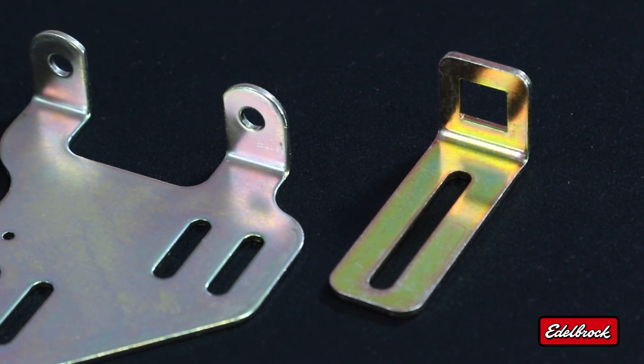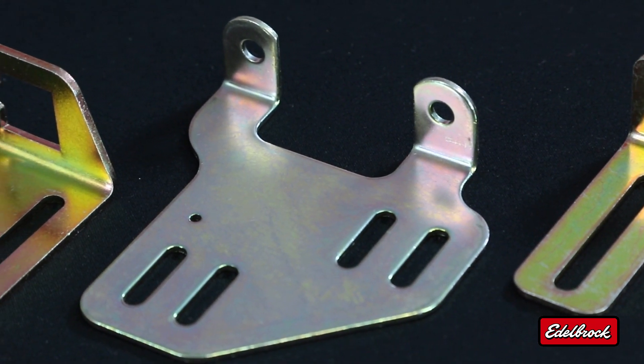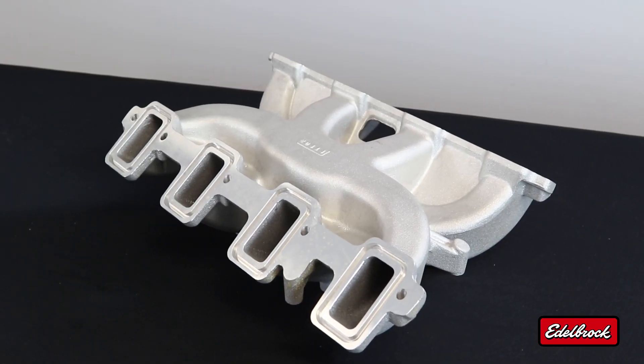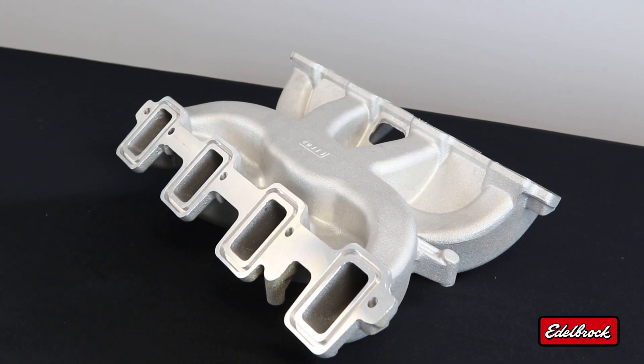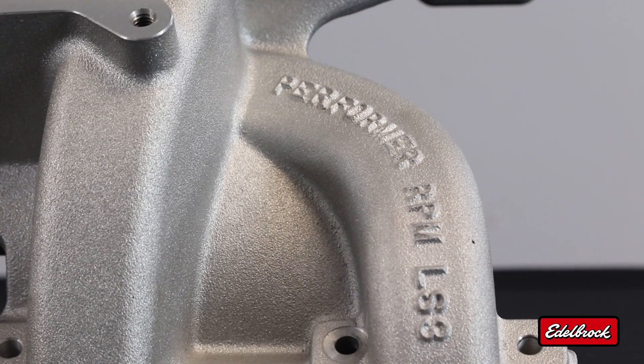We also include with this intake manifold a transmission throttle bracket that is for use with 700R4, 2004R, and TH350 transmissions. It features a stock style intake port flange that utilizes the same dimensions as a stock intake manifold and a dual plane design with an improved runner design, making it ideal for street performance.